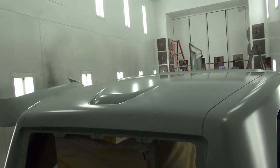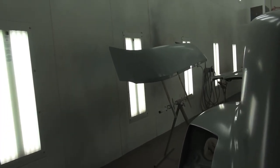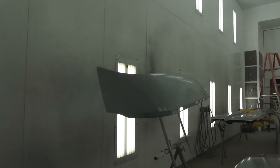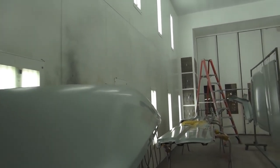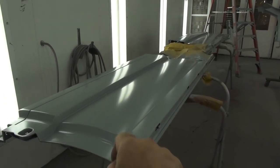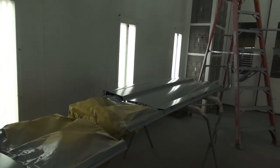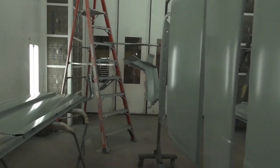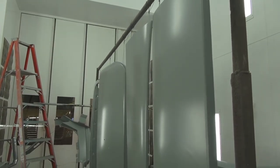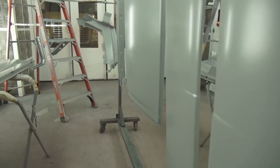Here inside the booth are all the loose pieces that have been prepped. These have been sealed. There's the visor that goes over the windshield. Those are the lower fairings that are normally found below the sleeper. And here hanging we have the vertical fairings that are usually behind the back edge of the sleeper.